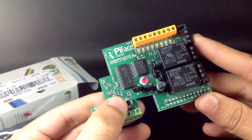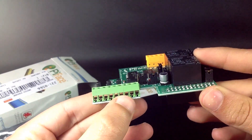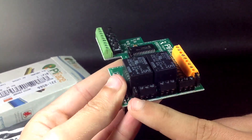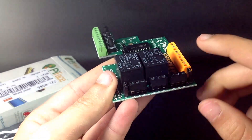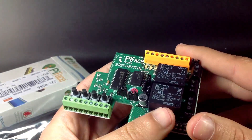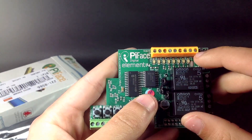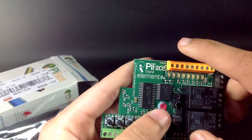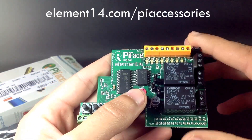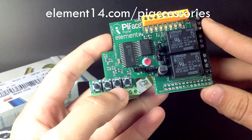It has 4 switches, 8 input ports, 2 relays that can be used to switch voltages up to 20V, a 5V power input, 8 LED indicators, and 8 output ports. For more information about this board you can visit element14.com/pi-accessories.